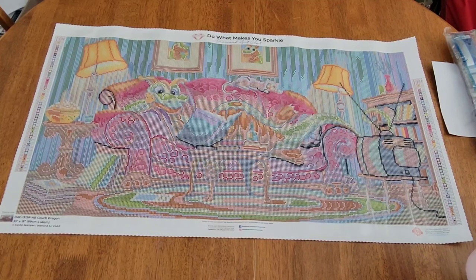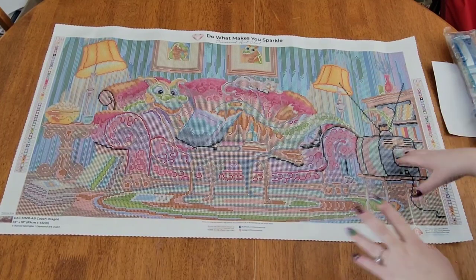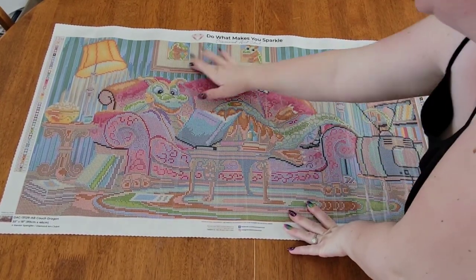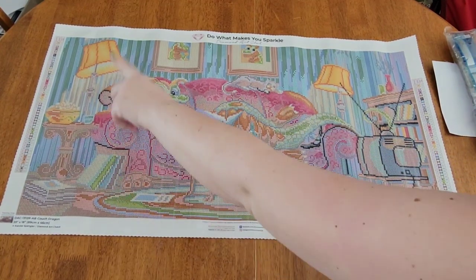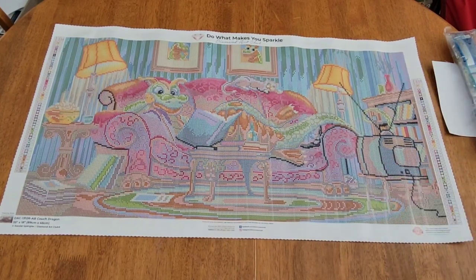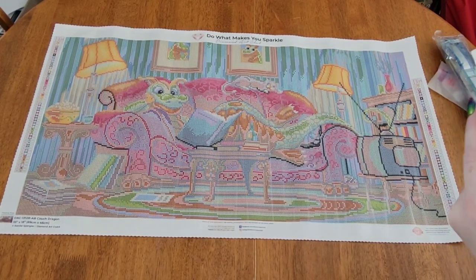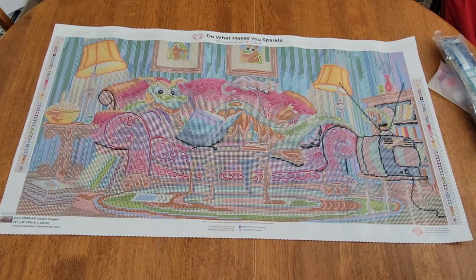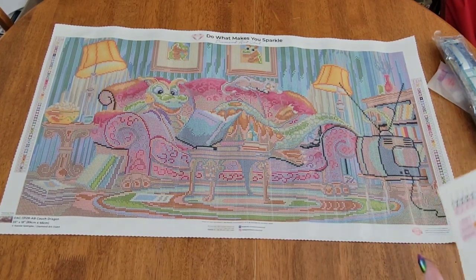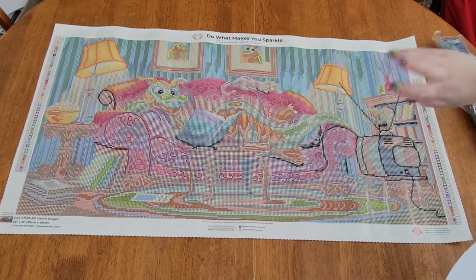I love the details — look at the TV, it's got the antennas like the old TVs. You've got your pictures on the wall, books over here, popcorn, a kitty cat, and flowers up here. I was like, what is this little thing right here — it's his tail! He's just chilling out, reading. I love the curtains — sorry, the wallpaper — in the background.